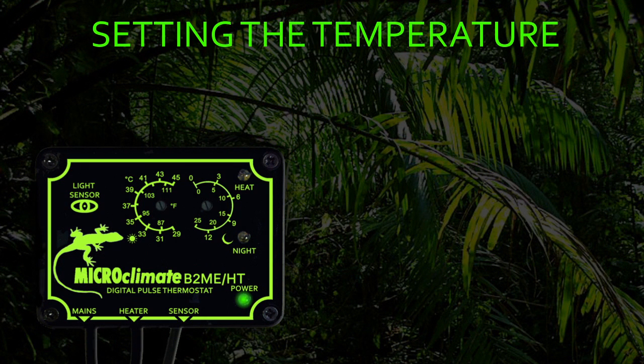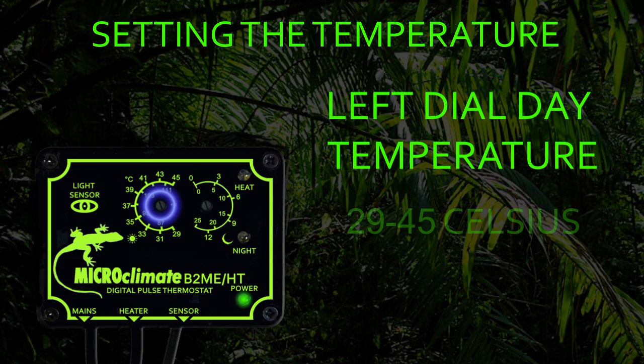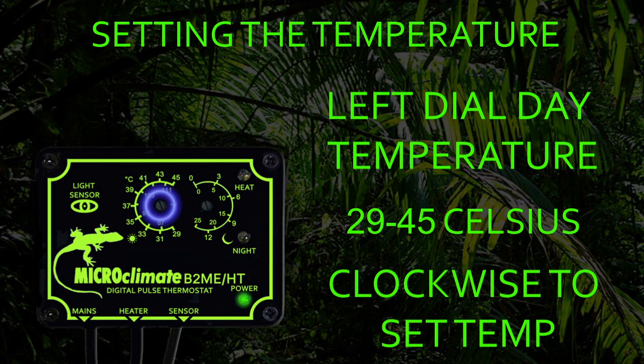Setting the temperature on the B2MeHT is very simple. The left temperature control dial with the symbol of the sun is used to set the daytime temperature. The daytime temperature can be controlled from 29 to 45 degrees Celsius. Simply turn the adjuster clockwise to set the temperature that is required by your reptile.